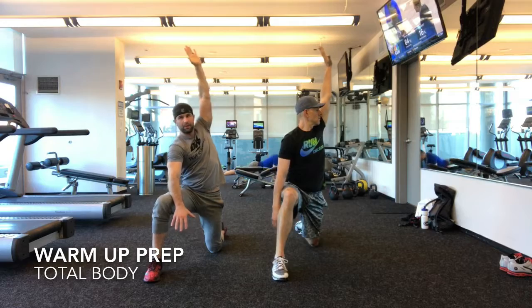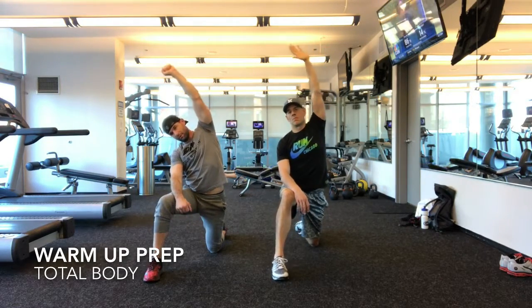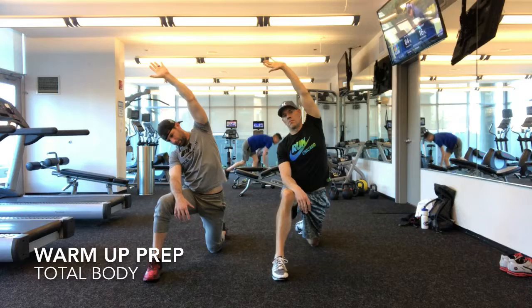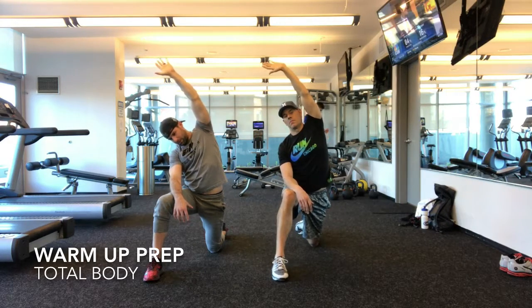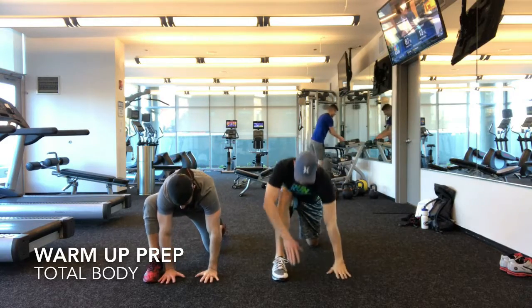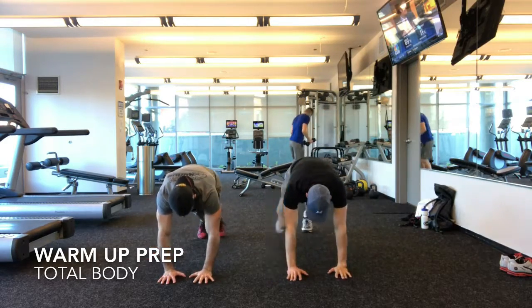Now I want you to turn back. Come back and tap. Push-up position. Switch your knees — same thing.